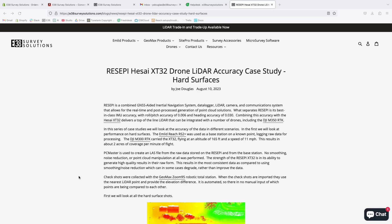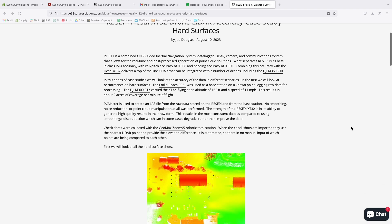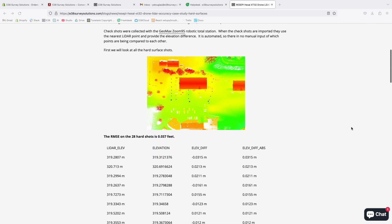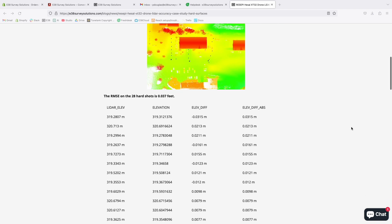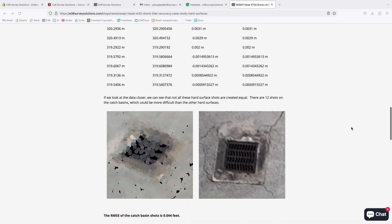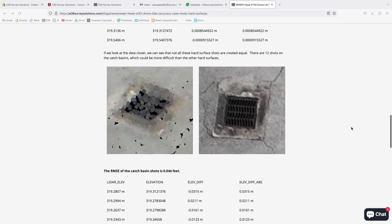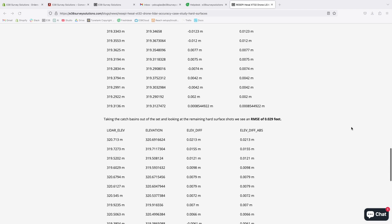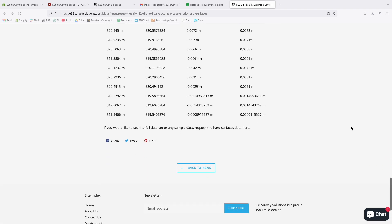Hi, this is Patrick with E38. In this video I'm going to show you a typical workflow for one of Inertial Labs' Recipe LiDAR systems. All the equipment in this video can be found at E38SurveySolutions.com and consists of the MLID Reach RS2+, DJI Matrice 300, and Inertial Labs' Recipe XT32 LiDAR. Let's get started.